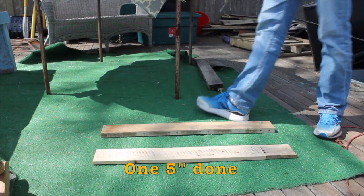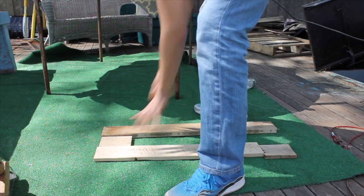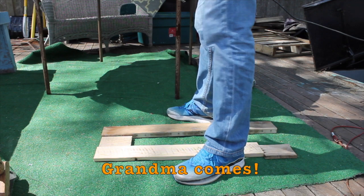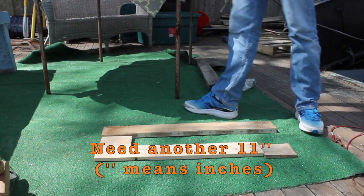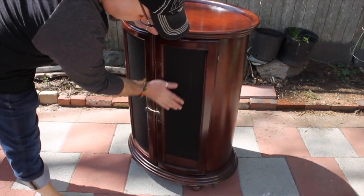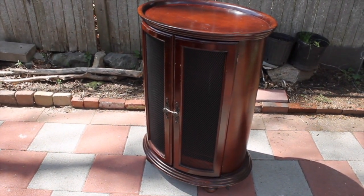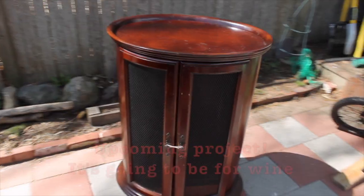5 inches. Oh yeah, it is good. Continue working. Now, 5 inches there. We need another 11. We've got this little piece of furniture right here.